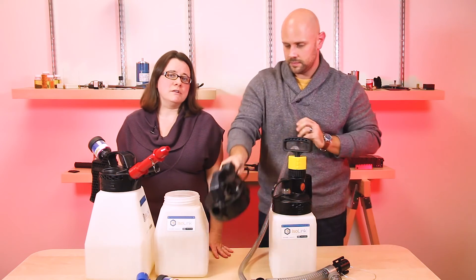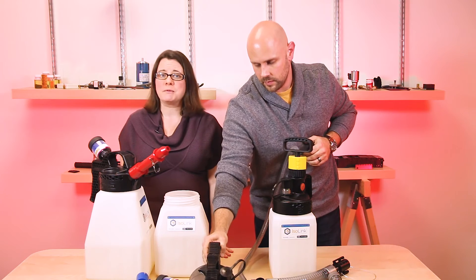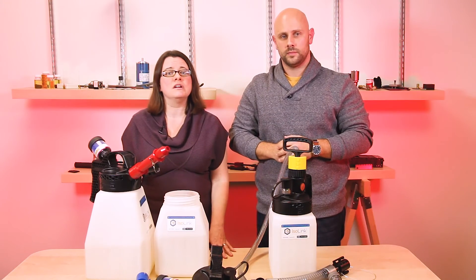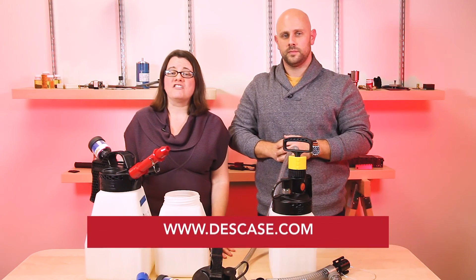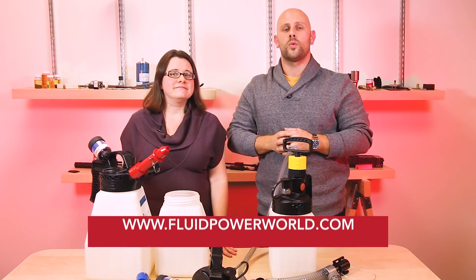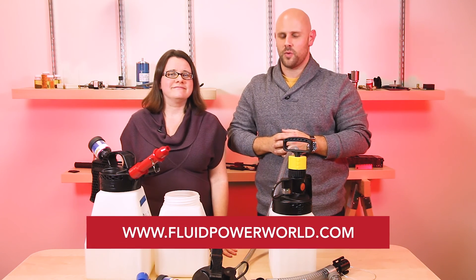Keeping your hydraulic fluid clean and dry is critical to any high performing machine. And while you must maintain oil in the system, starting your cleanliness program from storage to transfer is the best way to ensure contaminant-free oil. For more information, visit deskcase.com. And as always, visit fluidpowerworld.com for videos. Thanks for watching.